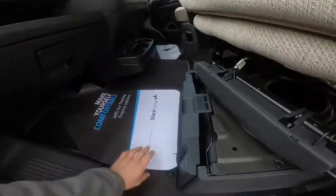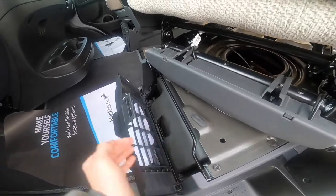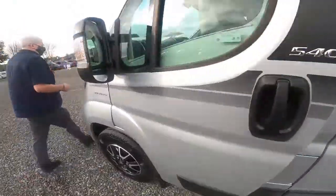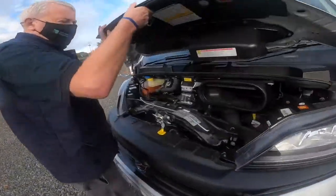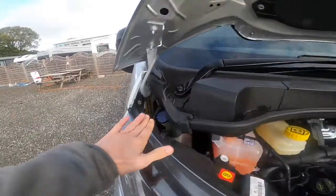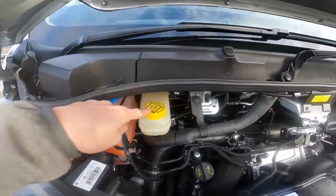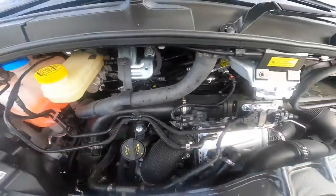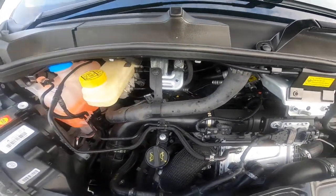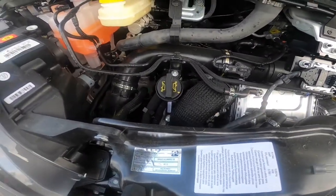Bonnet release — the engine battery is underneath the floor. You've also got your tool kit there, which has a jack, wheel brace, and tow eye. Under the bonnet, you've got all your liquids to the left-hand side: screen wash, and lifting this panel off you can fill your coolant, brake fluid, and engine oil. The dipstick is digital, so it's through the instrument cluster in the cab, which I'll show you at the end of the video how to check your oil level.